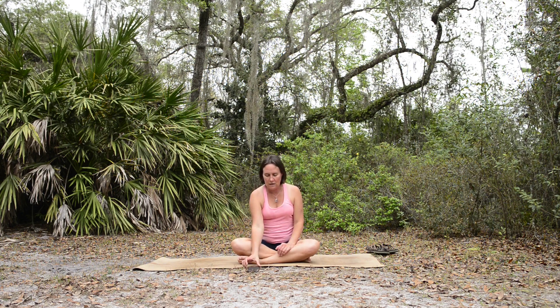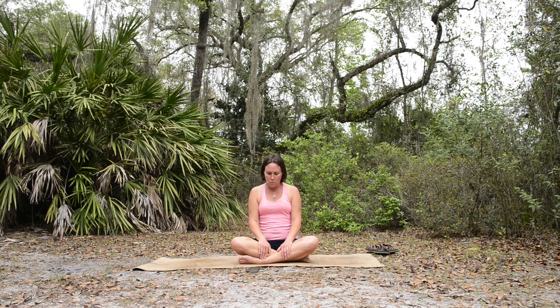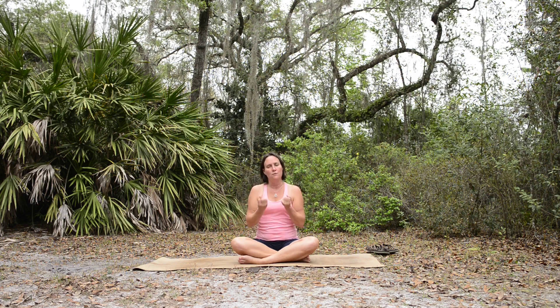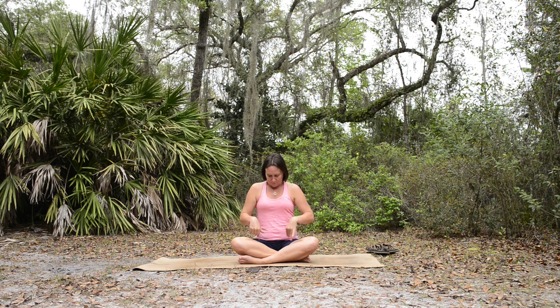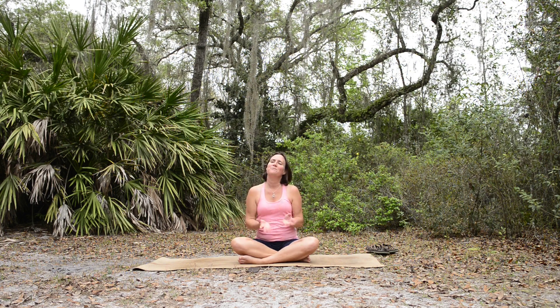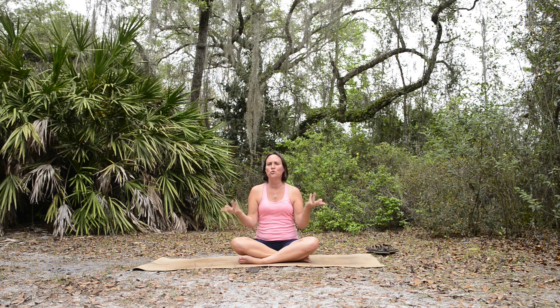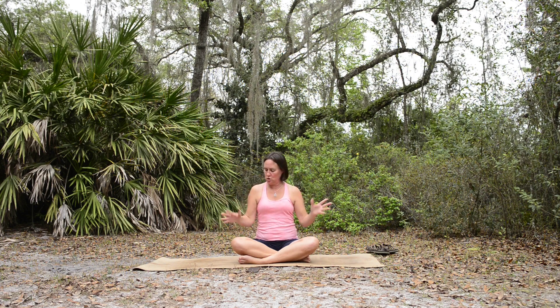For today's class you're not going to need any props, so we'll get started right away. We're going to just start out doing some simple wrist rolls, working through the wrist joints, rolling the wrists in circles. You can have your hands in fists or you can have your fingers loose — whatever works for you. Nice circular motion, and then roll the other way. We're just working through those wrist joints that we use all day, giving them a little bit of love, lubrication, and attention.